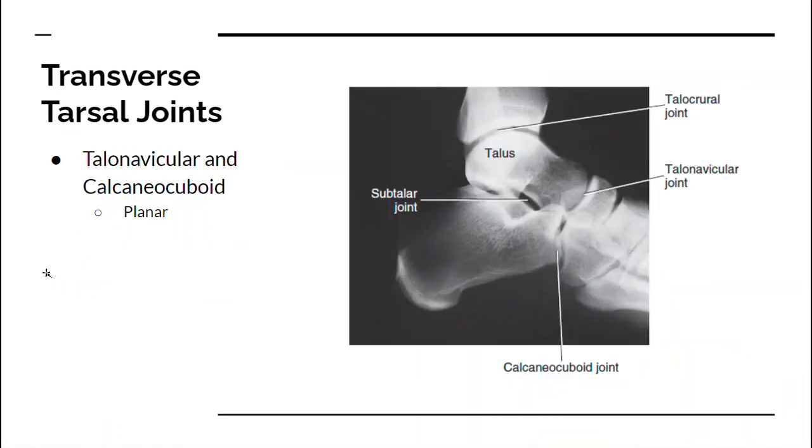Then you have the transverse tarsal joint, which goes basically across the tarsals — like cutting off the front part of your foot. It's between the talonavicular and the calcaneocuboid sections. This joint allows your forefoot, the front part of your foot, and the rear foot to move independently.